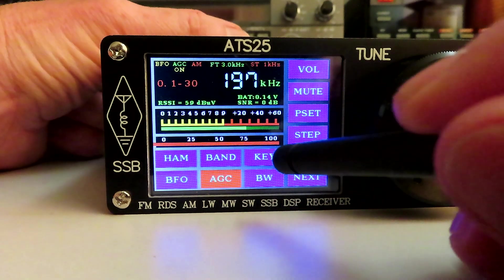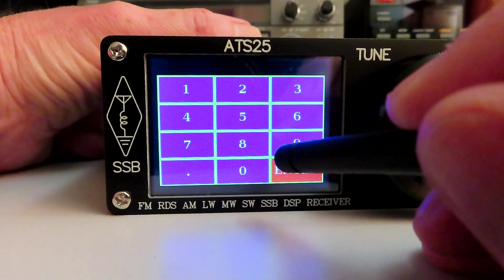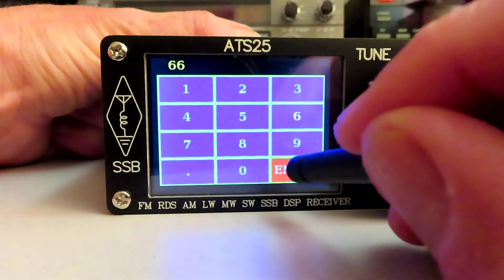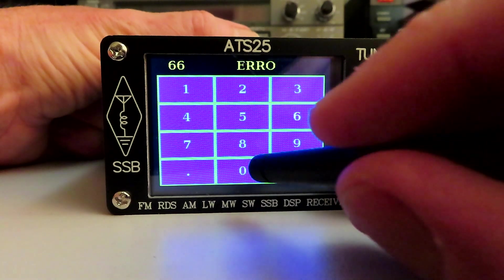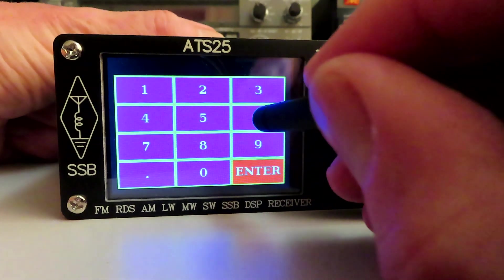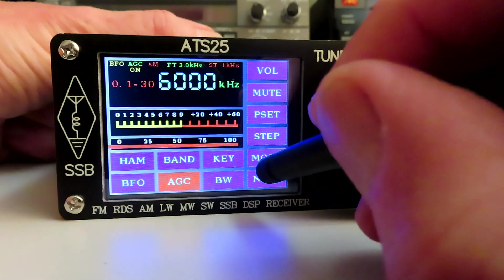I think we've covered all of the functions. Let's hit the key button — we now have the ability to punch in a frequency. I'm assuming, as there's a decimal point, this will be in MHz. There's no clear key, which is interesting. Let's go to key again and try: 6, decimal, 0, enter — and there we go.